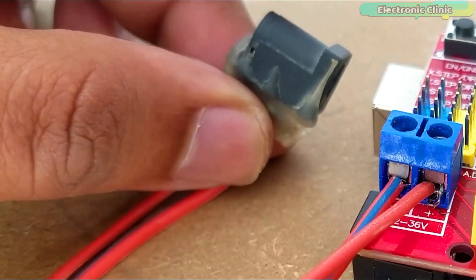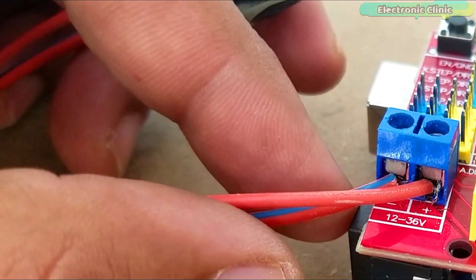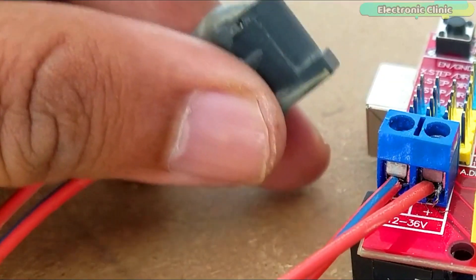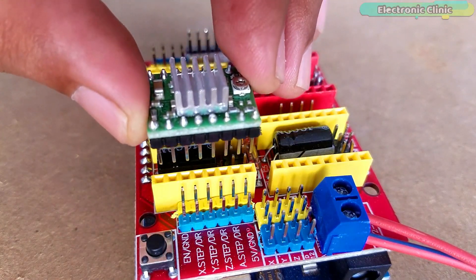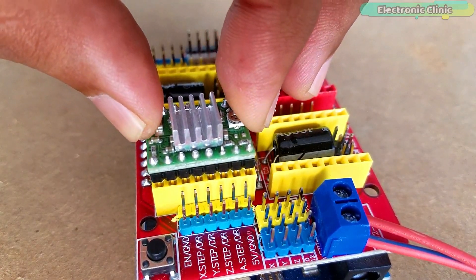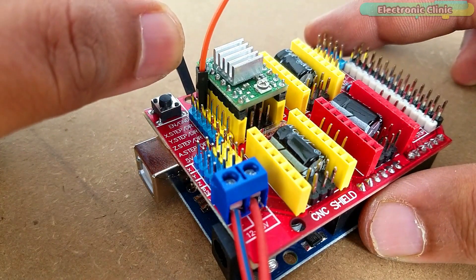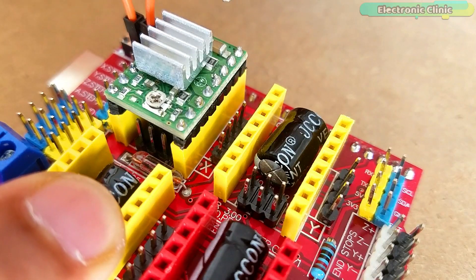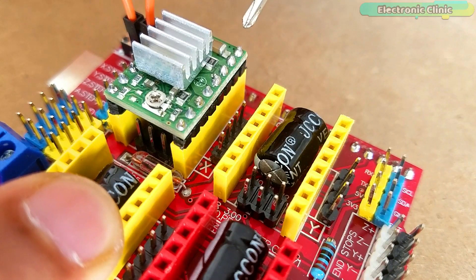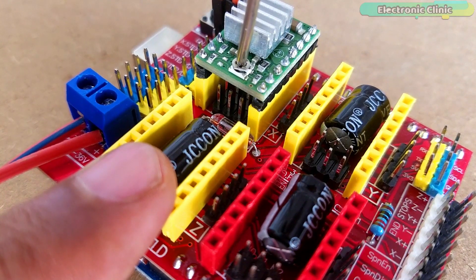I started by connecting the DC female power jack for connecting the external 12V power supply. Be very careful while connecting the wires — wrong connections may lead to permanent damage of the A4988 stepper motor drivers. Next, plug in the A4988 stepper motor driver. To enable the CNC shield, short the two enable pins using a jumper cap or a female-to-female jumper wire. Before connecting the stepper motor, you need to adjust the current limiting of the driver using the variable resistor or potentiometer.